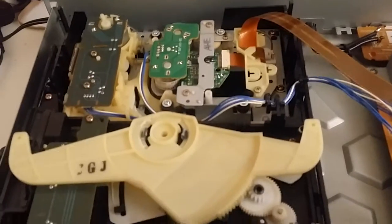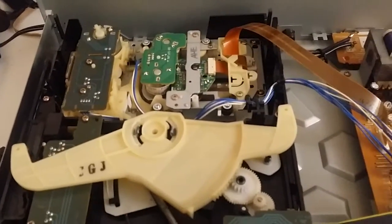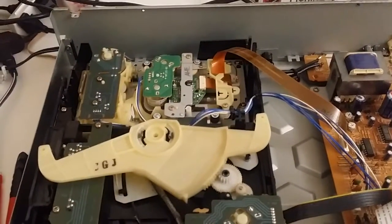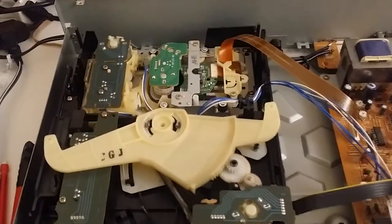Now this next one should load - a little Nora Jones in it. There we go. Skip a few tracks, make sure it's working.